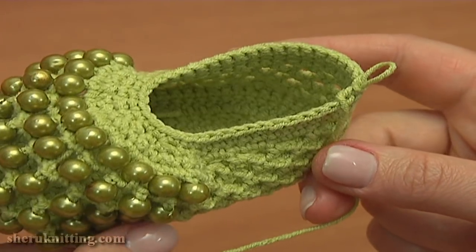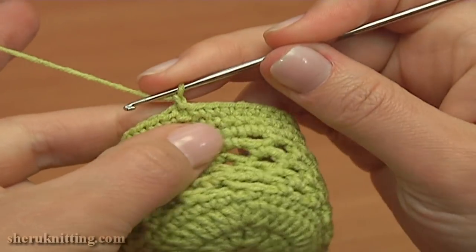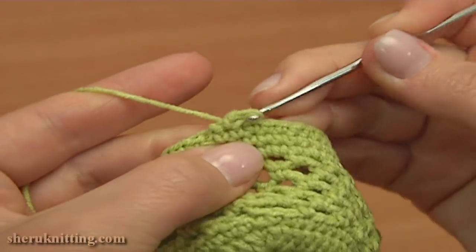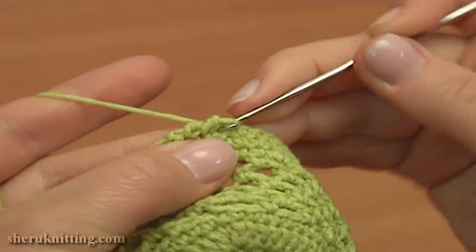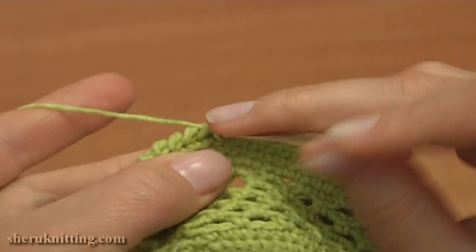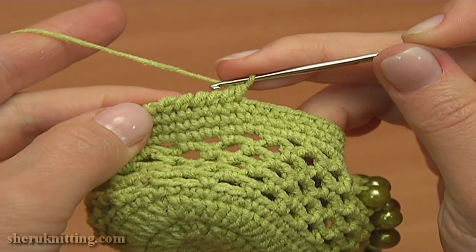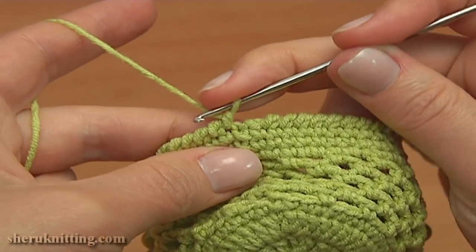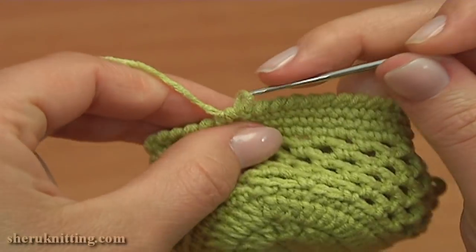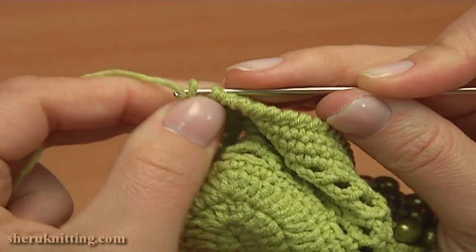So to start the trim, chain 1 to bring up the yarn and reverse single crochet into each stitch working all the way along the edge. Insert the hook into the next stitch to the right and single crochet: insert the hook, pull up a loop, yarn over, pull through two. Work into each stitch of the previous round and keep working till the end. To complete the reverse single crochet trim, make the last stitch — work into the last stitch of the previous round, then remove the hook. Insert it into the first reverse single crochet stitch from the back, take the working loop and pull it through the stitch. The round is completed and our little shoe is ready.